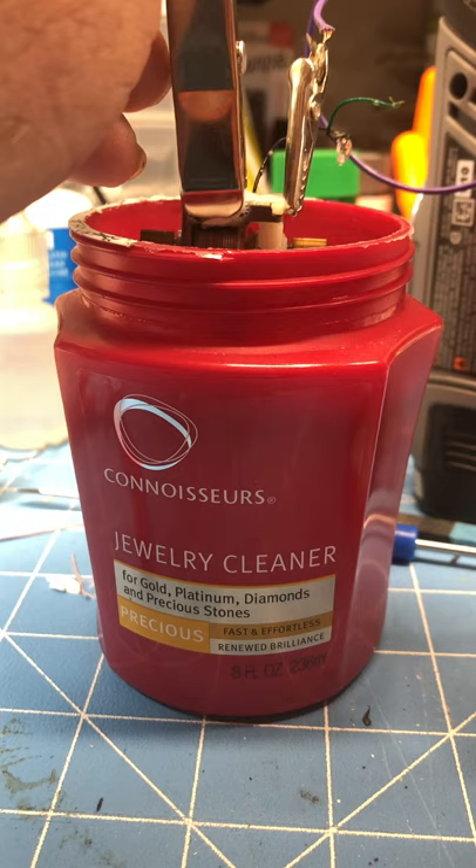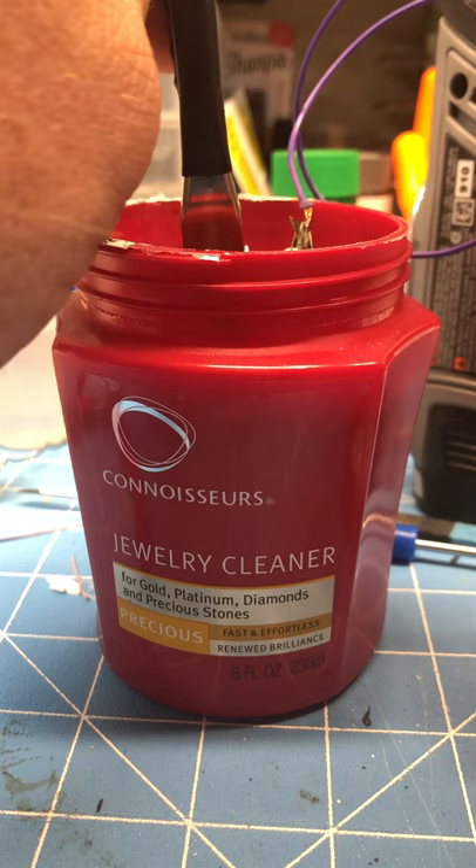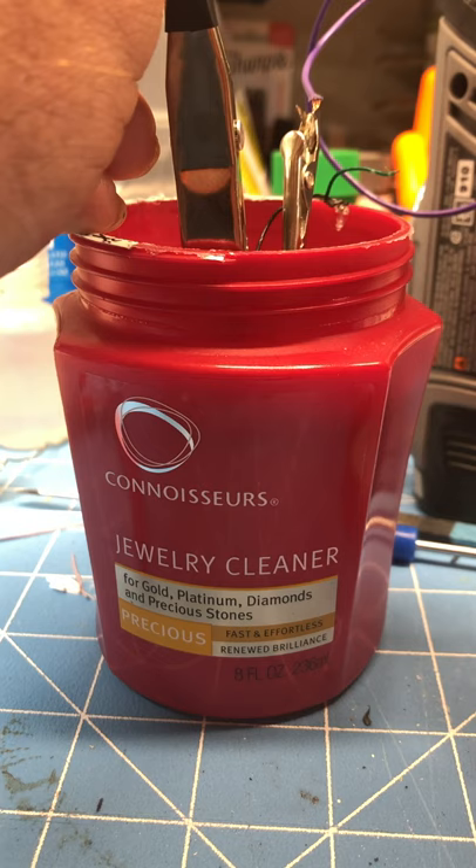I don't leave it submerged too long. I don't see the need for it and it does cause the motor to turn under a little more load in the fluid. But that jewelry cleaner will help to clean the crud out.